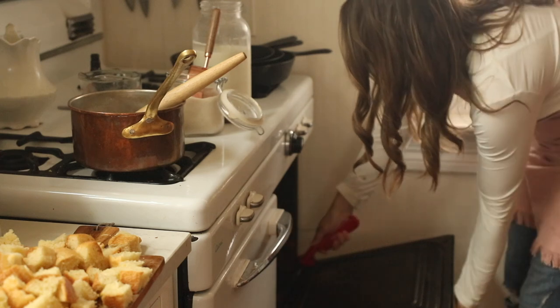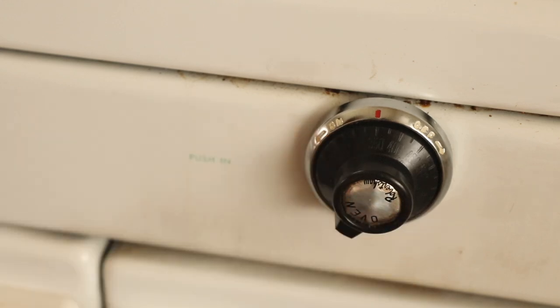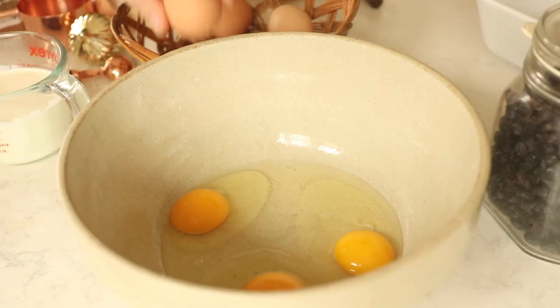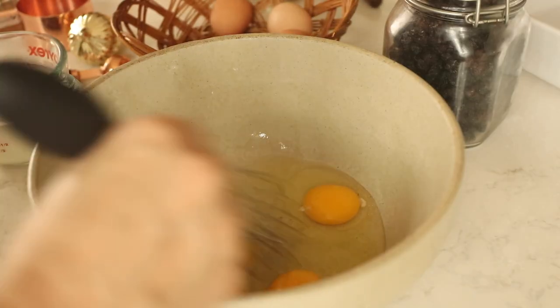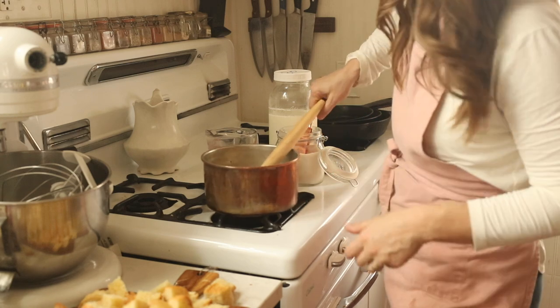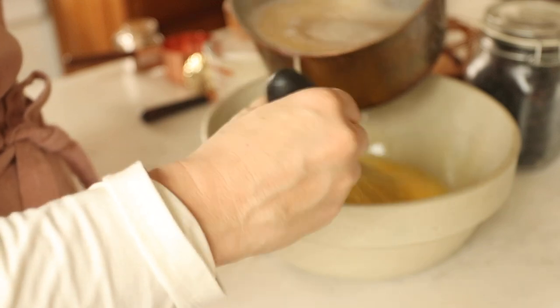I'm preheating my oven to 350 degrees while I prep the rest of the bread pudding. Next, I add four eggs to a bowl, scramble them, and then slowly pour in the milk and sugar mixture. Pouring it in very slowly tempers the eggs — definitely make sure you're not pouring super hot liquid directly onto the eggs.